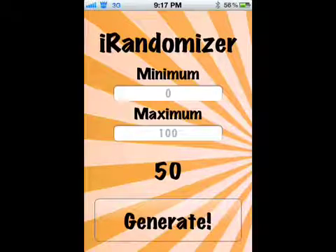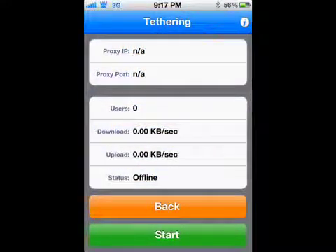Then go to your springboard, click on it, and you're going to see a minimum/maximum screen. To get the tethering, put a minimum of $1.984 and a maximum of $3.1337. Then click generate, and a tethering window is going to pop up. Click start and the app should automatically create a wifi hotspot.